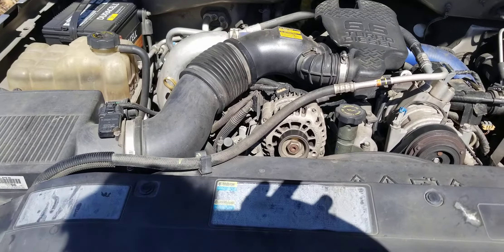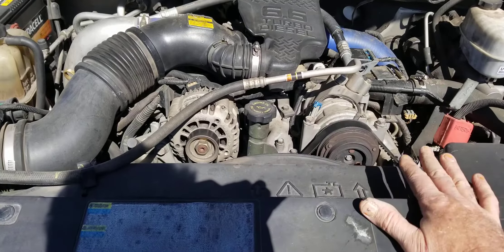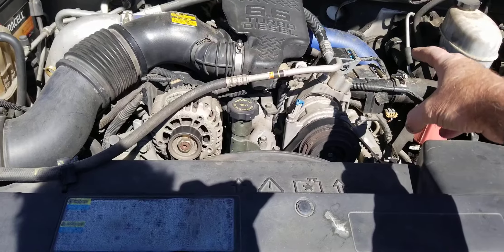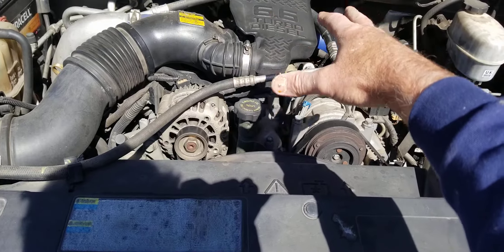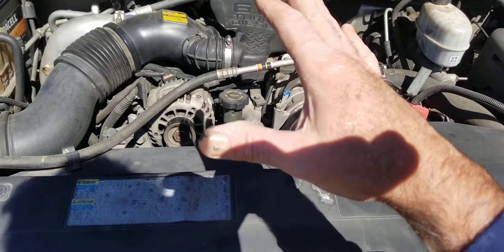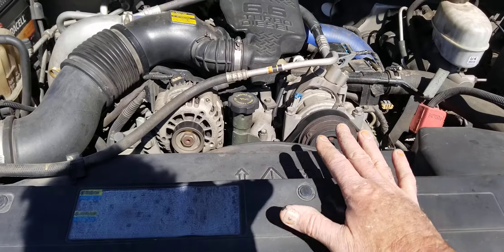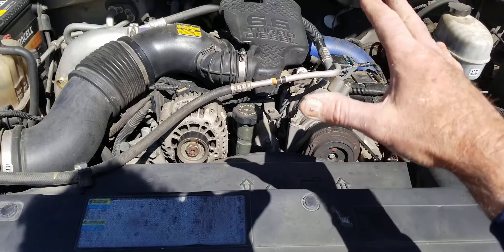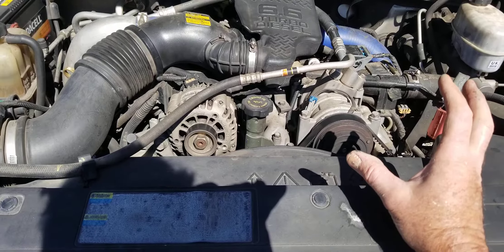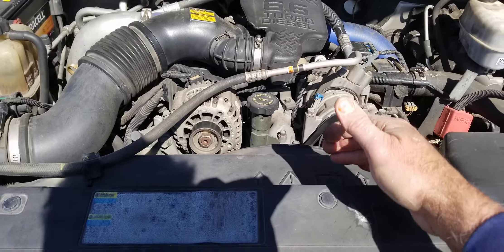Just something to think about on your Duramax diesel. To recap: if you have coolant in your oil but no oil in your coolant, look at the water pump first. Remember, there's no pressure behind the water pump on that part of the engine, so it will just leak coolant into the oil rather than oil into the coolant. If you have coolant in your oil, also check the oil cooler, injector cups, and head gasket — those are the first places to look.